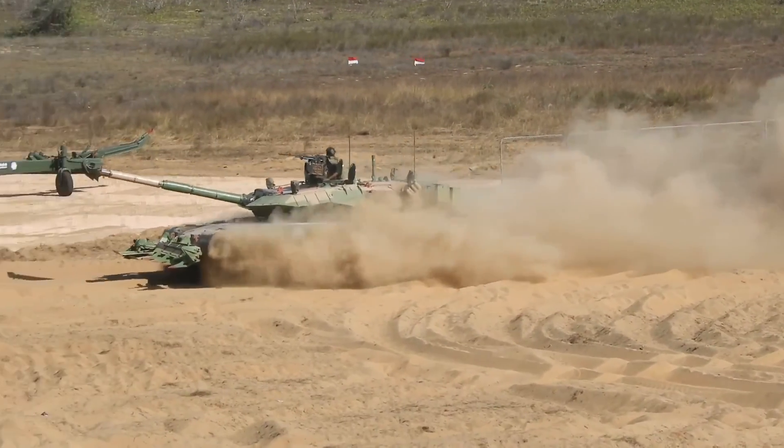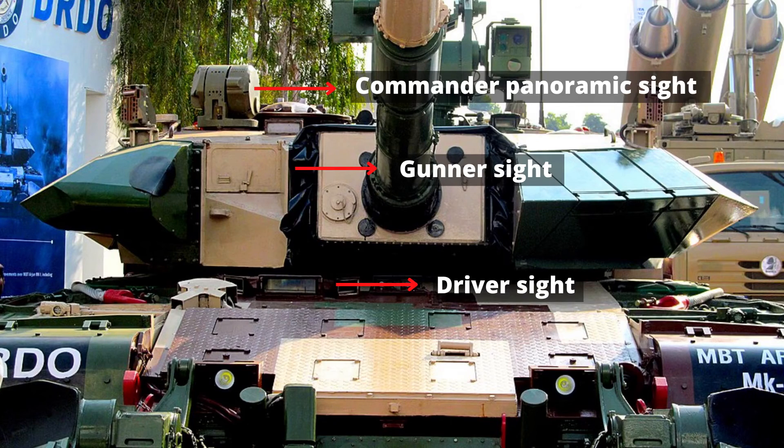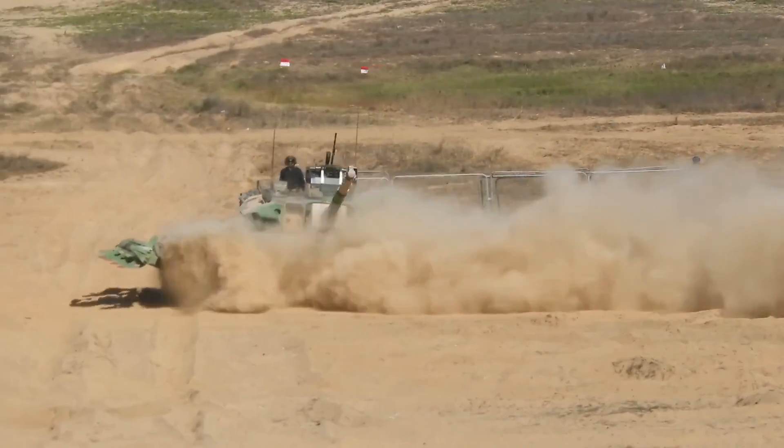The driver has an uncooled night vision camera and an uncooled thermal imager with binocular vision, enabling effortless driving at a reasonable speed on a pitch-black night.